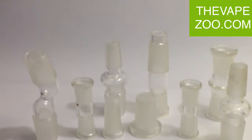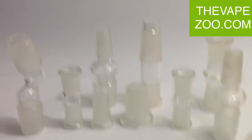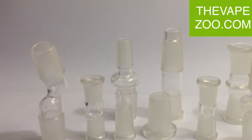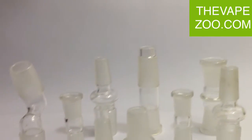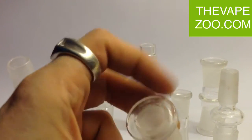If USPS ever breaks them in the mail or anything, we'll reship, no problems asked. If there's any problems with them, just return them and we'll send you a new one. And we guarantee these — they are super quality made, very thick.